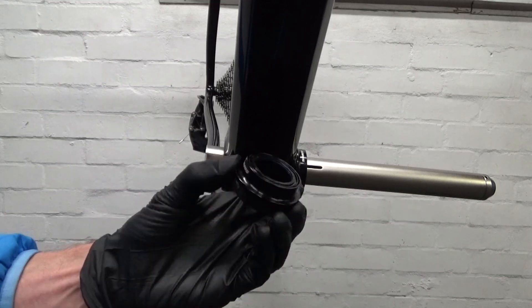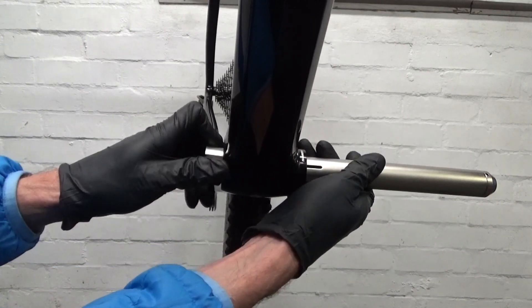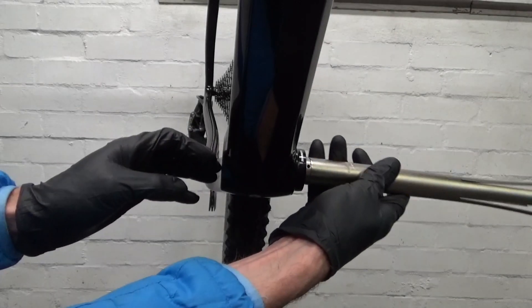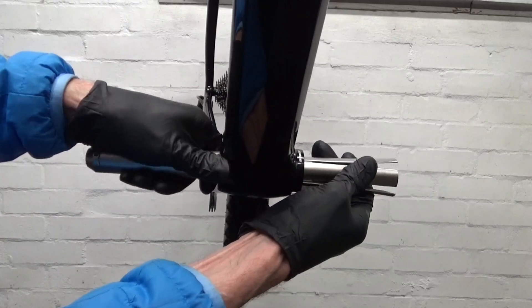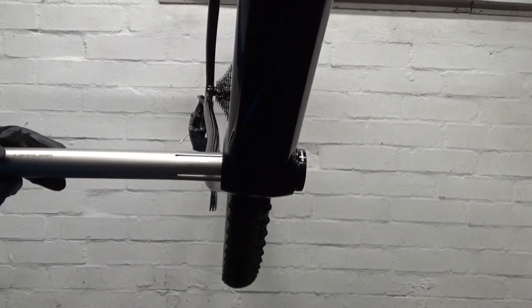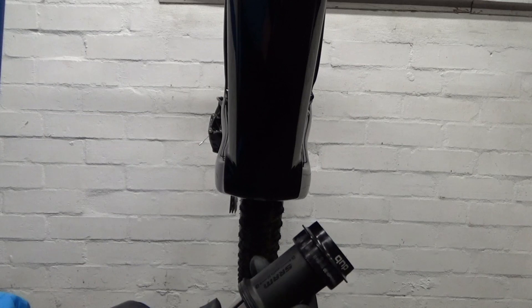There we have the right hand drive side cup removed. Now we just pull the tool out all the way through, then we'll do the same thing on the left hand side. There's a sleeve in the middle between the two. We just put the tool through, pinch it up, keep pulling so it goes behind the other cup, and hit that one out. There we have the remainder of the bottom bracket — the cup on the end and the spacer in the middle.